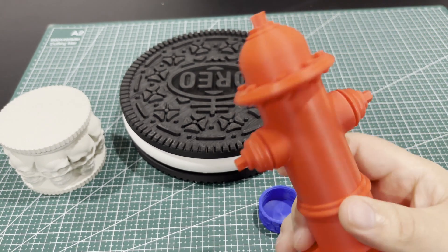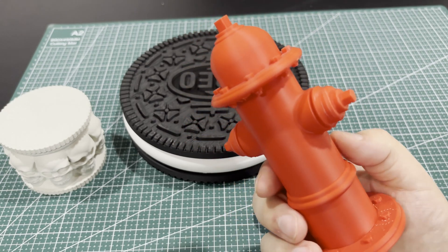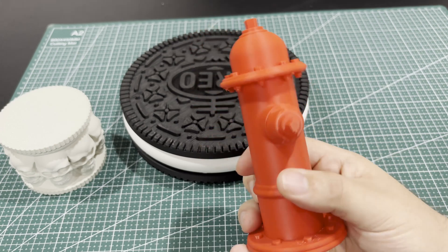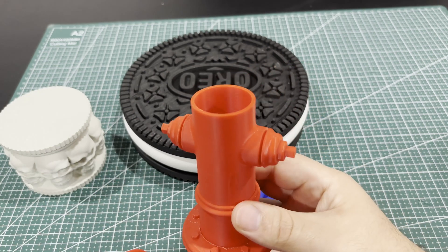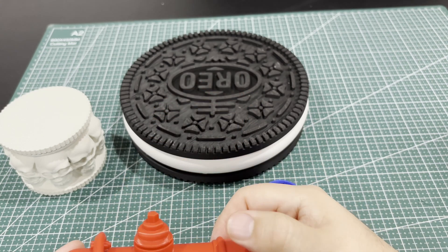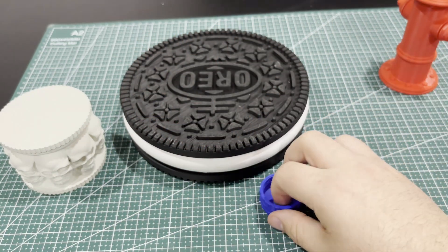Let's take a look at the fire hydrant here — isn't that so cool? You could scale this up as big as you wanted. I actually scaled it down a bunch, to the limits of your printer. I printed this on the Bambu A1 before I had the X1C, just messing around with a little bit of red filament left.